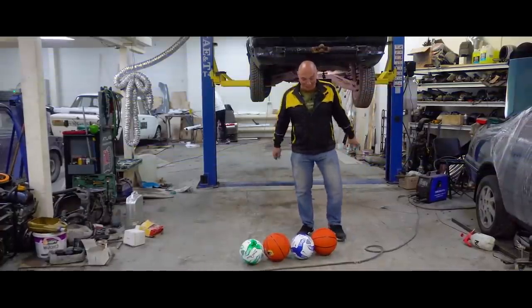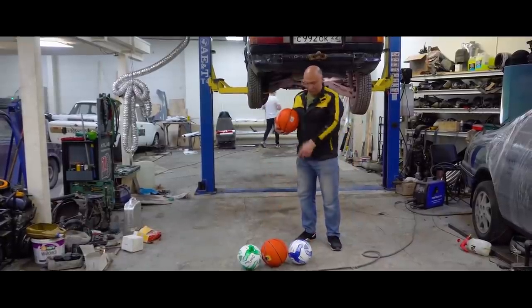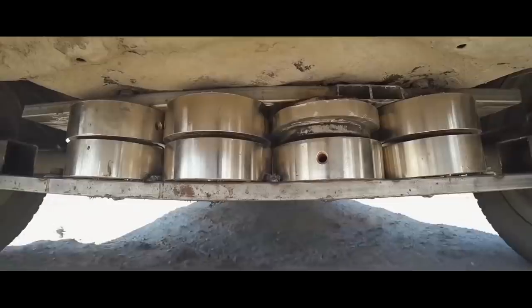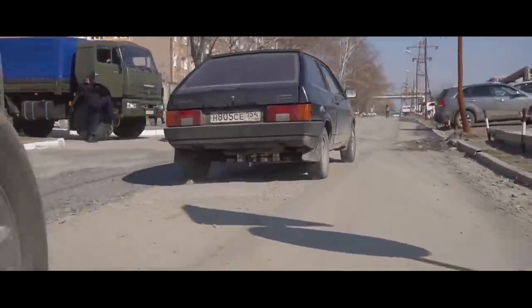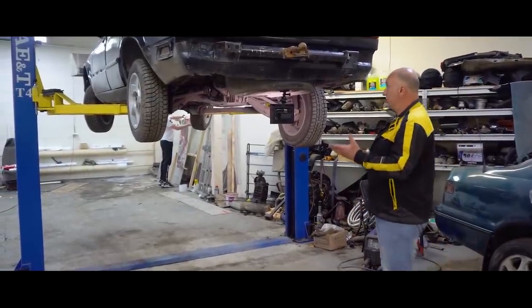Hey there, fellas. Today we're coming at you with yet another experiment. We'll be having a bit of fun with these here balls. We've got two basketballs and two soccer balls. And here's what we have in mind. You might remember a recent experiment of ours, when we did a makeshift suspension on magnets. Well, in today's video we're looking into doing another DIY setup, but this time we're going for an air suspension, using these balls, of course.